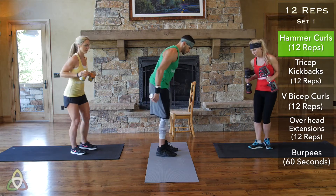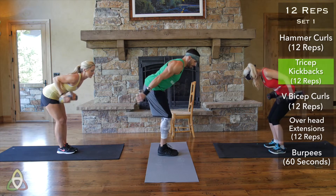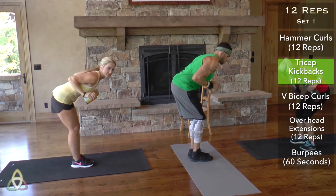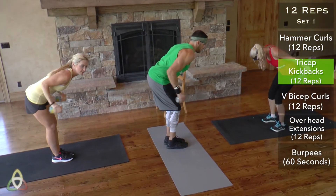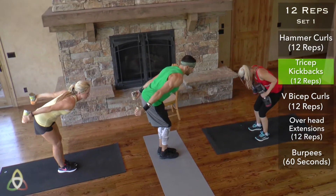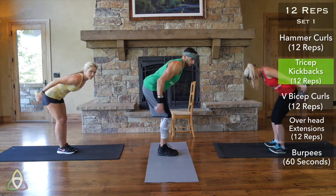Straight into those tricep kickbacks. Bend over at the waist a little bit. Keep that back straight and elbows in, then kick back. Really focus on keeping your elbows stationary — you don't want them flying all over the place. Come to a full extension on each rep. 12 reps.